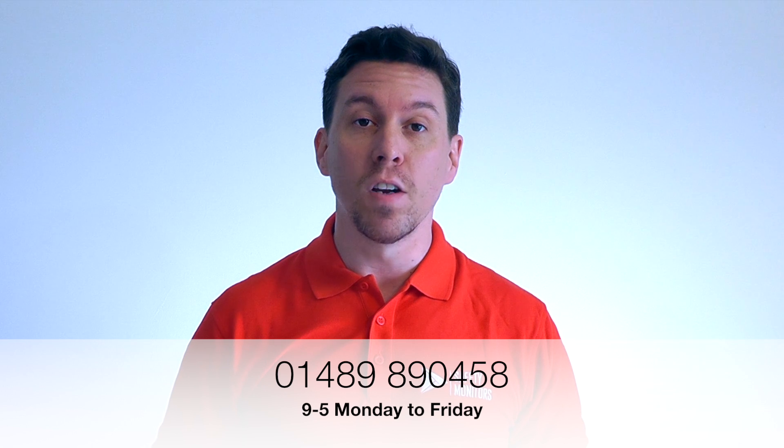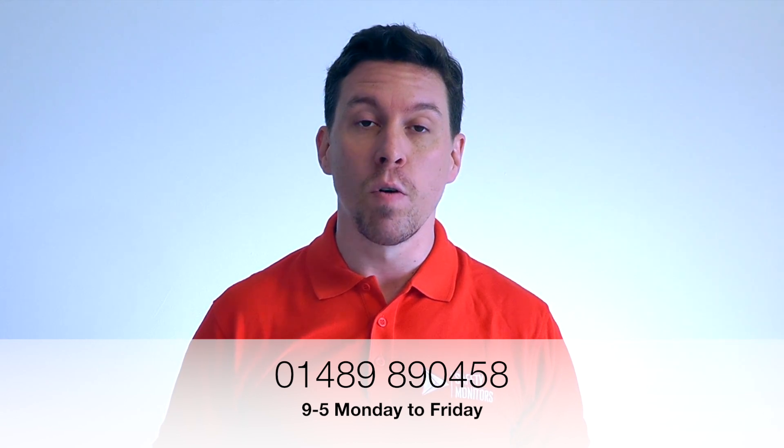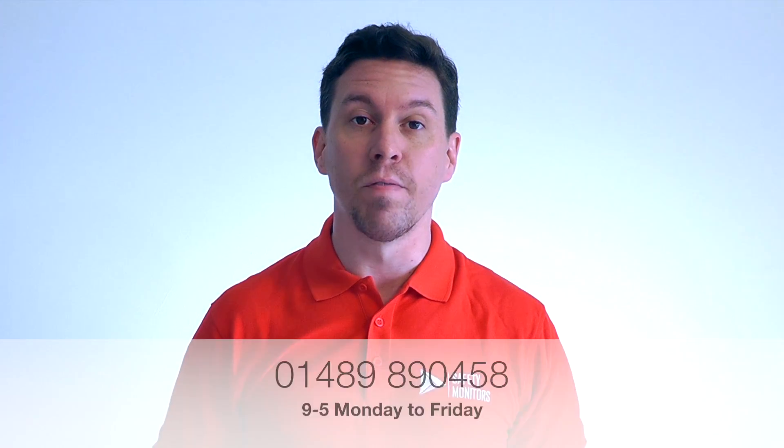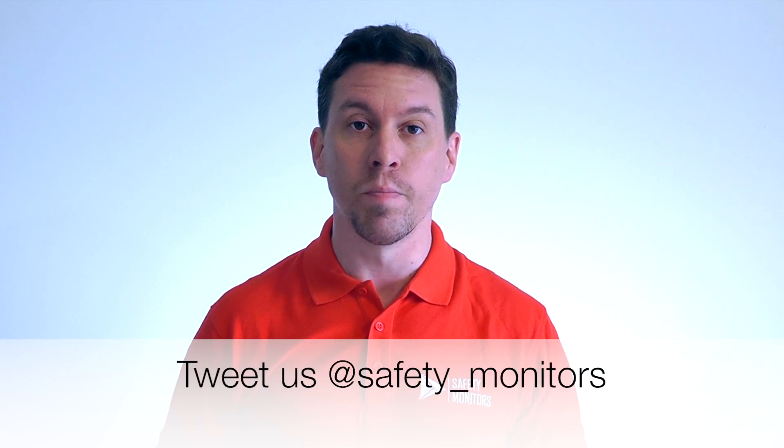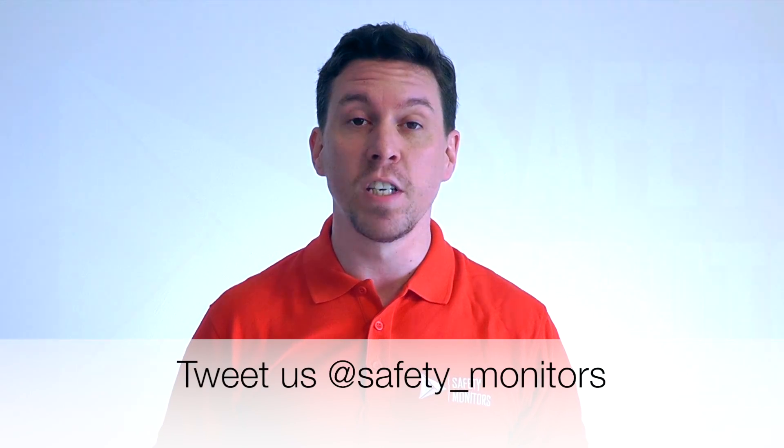Hope you found this useful. Alternatively, you can visit our website at www.safetymonitors.co.uk, or give us a call on 01489 890 458 between 9 and 5 Monday to Friday, or outside of normal working hours on 07951 854 824. We're here when you need us — we understand that the normal 9-to-5 day doesn't always apply, so please do feel free to give us a call. Thanks for visiting and we hope to see you again soon.